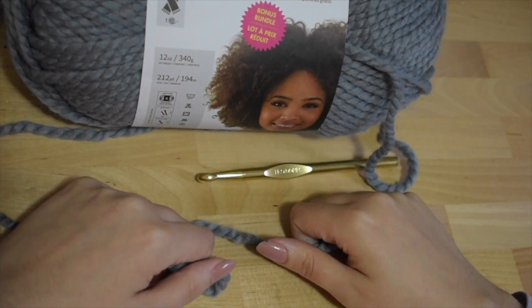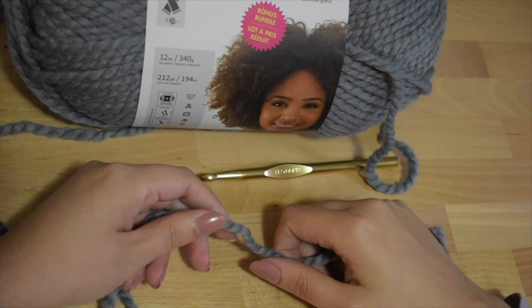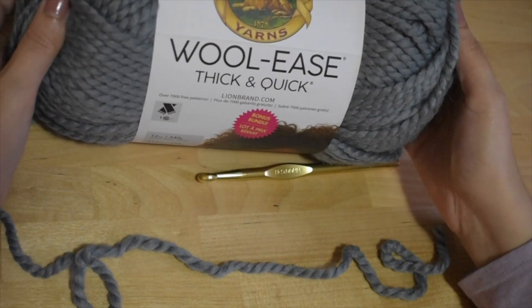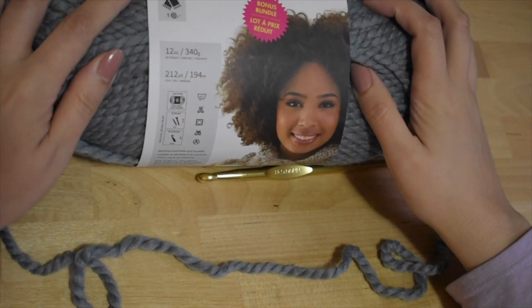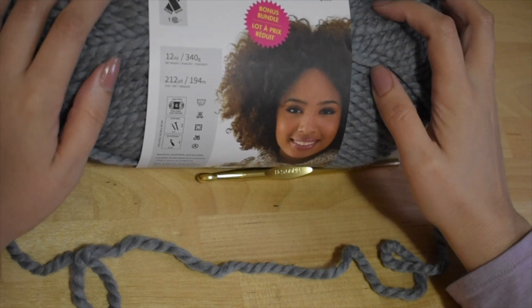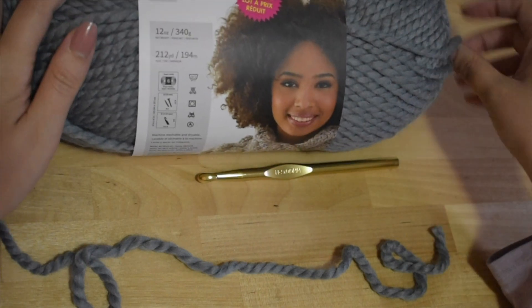Hi, it's C here from The Working Yarn. Today I'll be showing you how to hold the yarn and hook. I'm using the Lion Brand Woolies Thick and Quick — it's a nice super bulky yarn. It's easy to see your stitches as you learn to crochet when you use either a bulky or super bulky yarn.